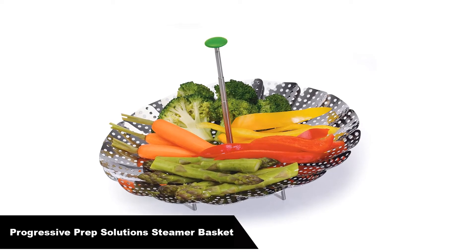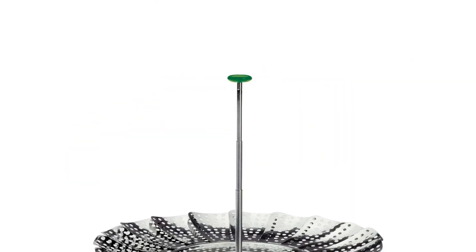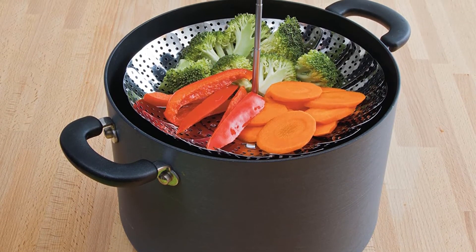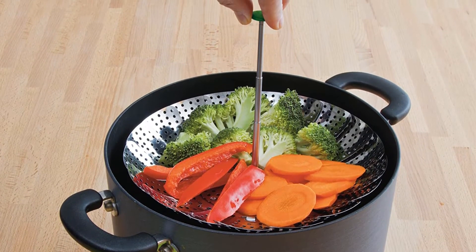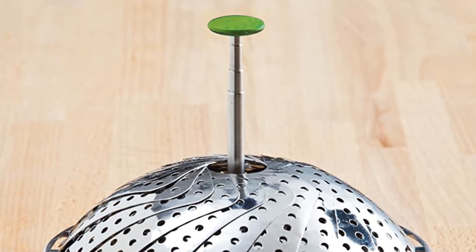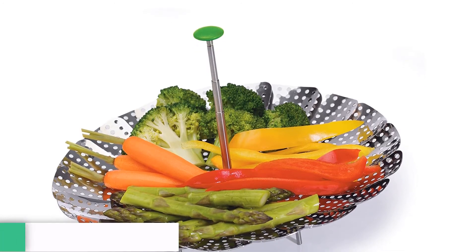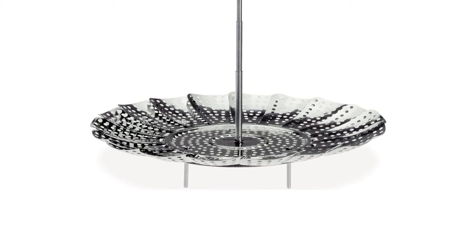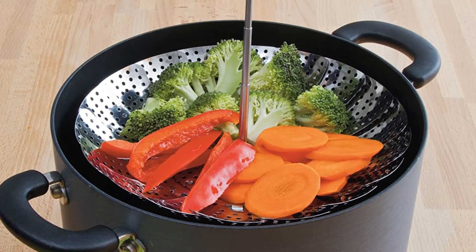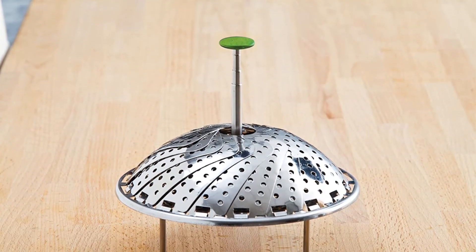Last but not the least, our fifth best pick is the Progressive International Prep Solutions Steamer Basket. It is innovative and multifunctional. Its silicone-tip handle extends from 3 inches to 6.5 inches, making it ideal because of its ability to fit different size pots. This stainless steel insert has a 9-inch diameter when fully open and is dishwasher safe. Its sturdy 1.5-inch legs keep food high above boiling water and fold down for easy storage. It fits any size pot and cooks veggies while preserving nutrients. The silicone tip on the handle doesn't get hot, so you can pick it up without being burned. So grab this while you can — be sure to check the links in the description below.